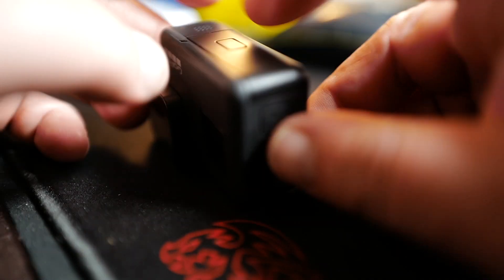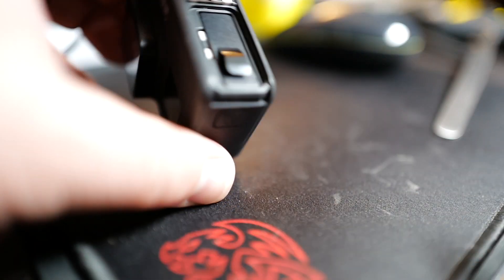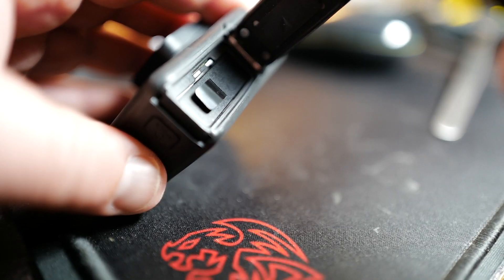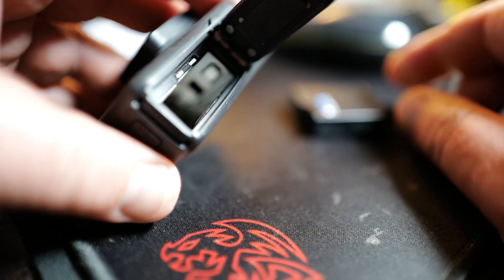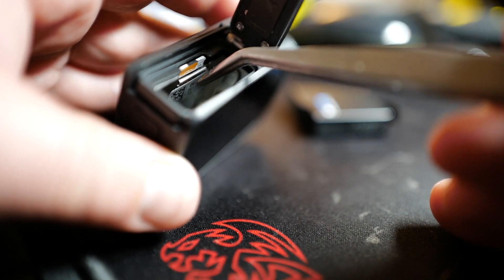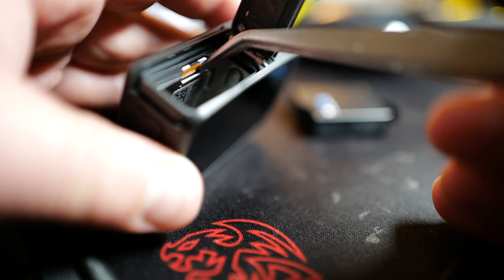First we turn it off. This here is a Hero 7. I found it the easiest to remove the battery — make sure that the camera is off when you do that. Then it's a whole lot easier to read the serial number because you need it for the download. Down there is the serial number.